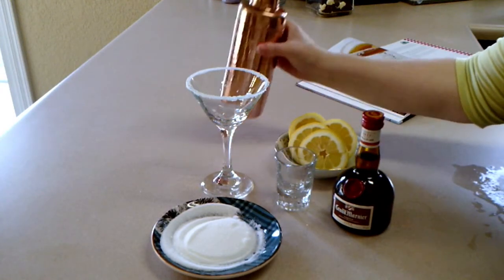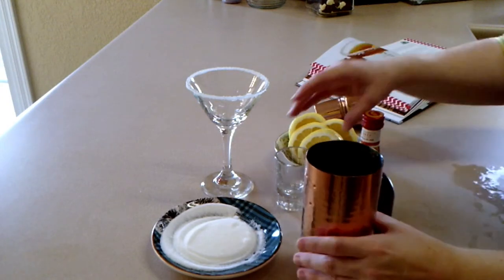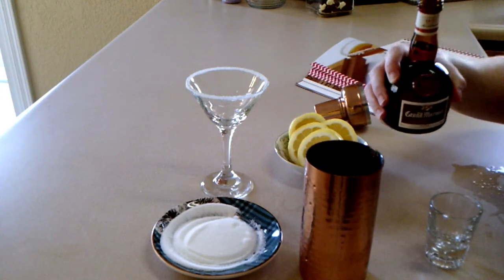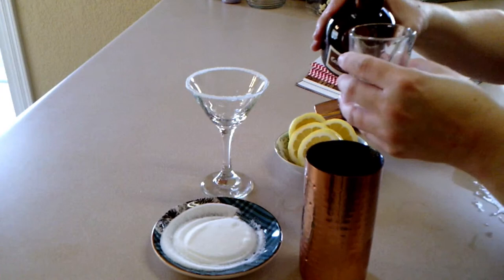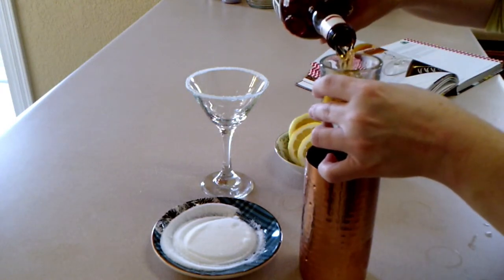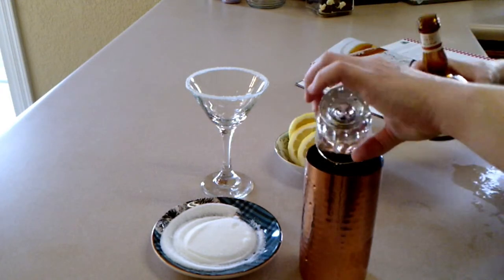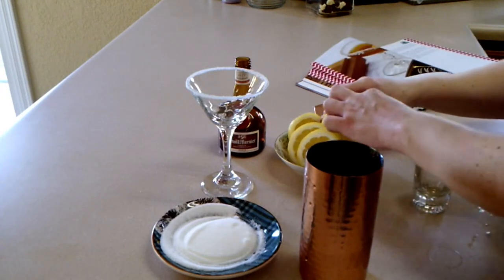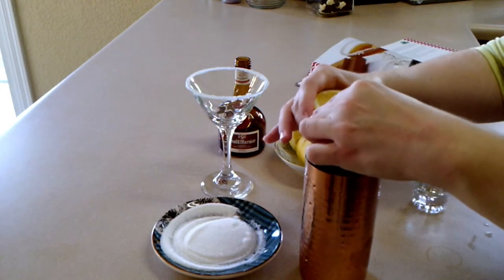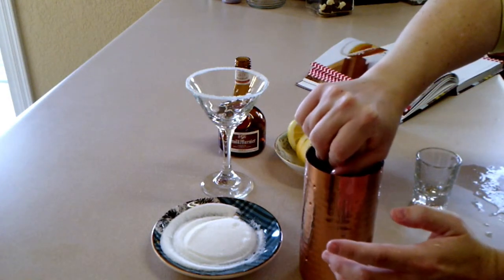Then fill a shaker half full of ice. You can see on the right there where I was slicing my lemons — just disregard that, please. Now we're going to add the two and a half ounces of Grand Marnier. The recipe calls for three fourths of an ounce of lemon juice freshly squeezed, so I just squeeze half of a lemon into the shaker.